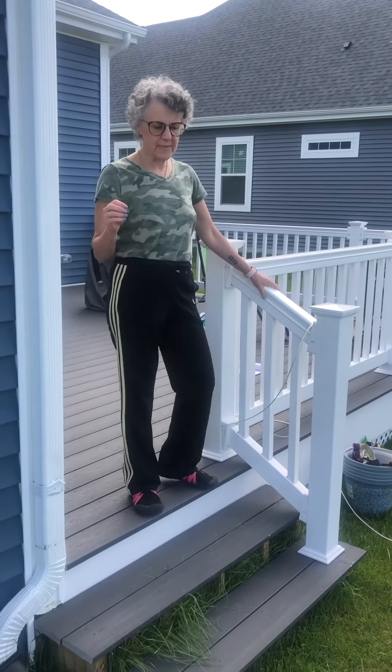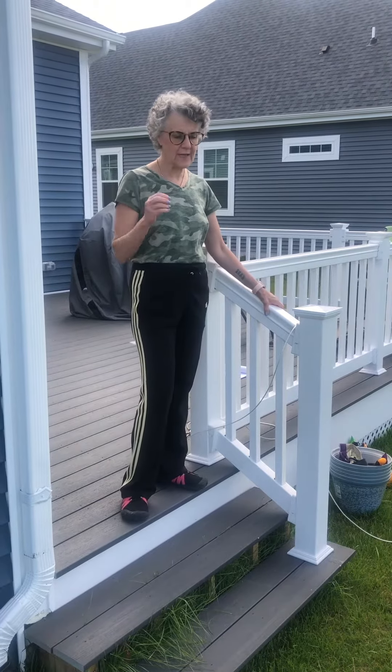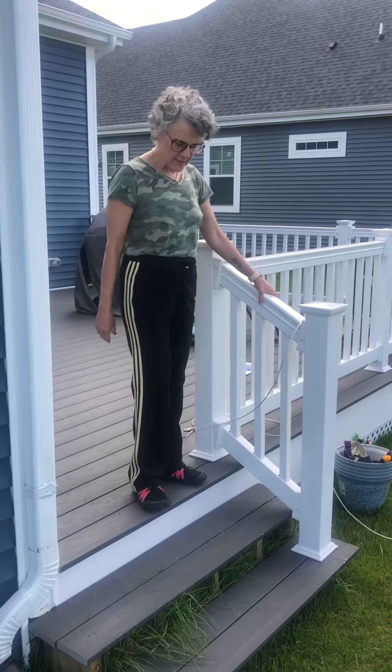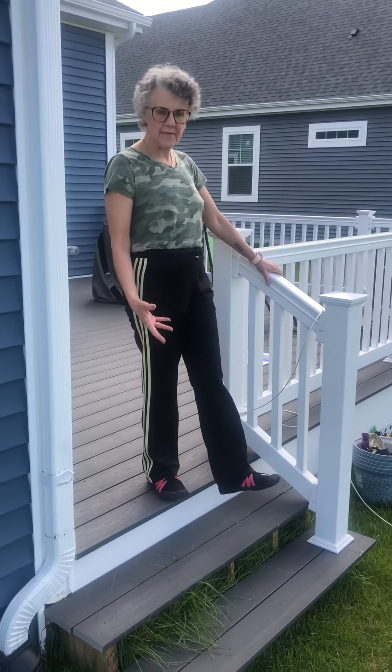This is the Ben Patrick step. Ben Patrick actually created three of these exercises, and this one is named for him. To do this, it's really pretty simple — I'm standing elevated.